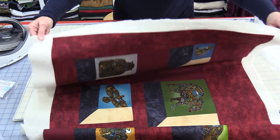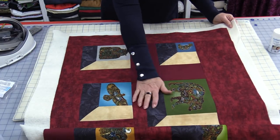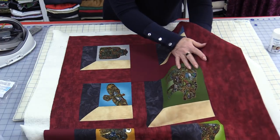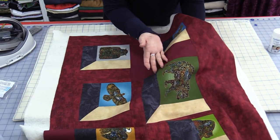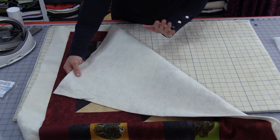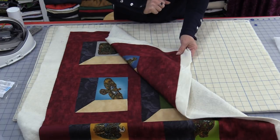That quilt top is definitely staying on. When you wash this, the glue will wash out in the wash. However, I don't feel any glue at all inside of this quilt. It feels very, very soft, as if there's nothing in there. I'm going to be able to flip this over and fuse the back side the same as I did the front side.